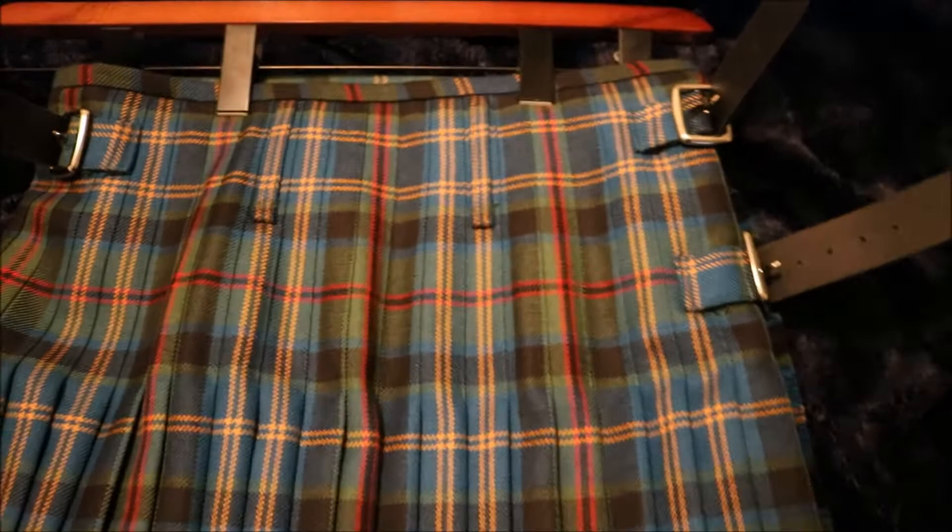So that's the basics — the measurements, the quality, the front, the pleats, the colors. Let's see if we can get a good look on the inside. We're going to take a look at the inside of this kilt. The Pennsylvania tartan just looks marvelous. Let's take another look at the leather straps.